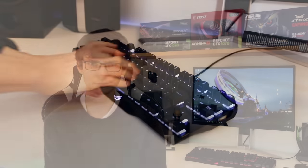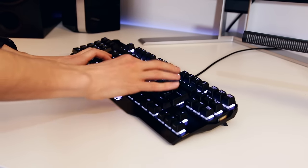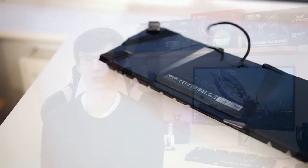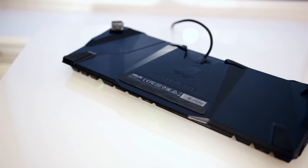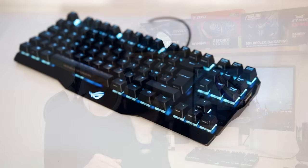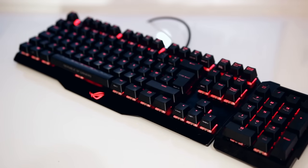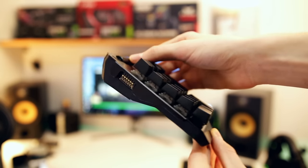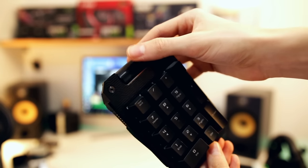At this stage you're probably wondering what makes this keyboard special. Yes, it looks great, yes it's a bit more compact than some others, but it sounds like pretty much every other RGB keyboard. Well, there is one big difference: this comes in two flavors — the Claymore Core or the full Claymore — and the difference is the detachable number pad, which can be attached to either the left or right side of the keyboard. You can remove it when gaming for more desk space, or place it on the left and assign the numbers to macros.